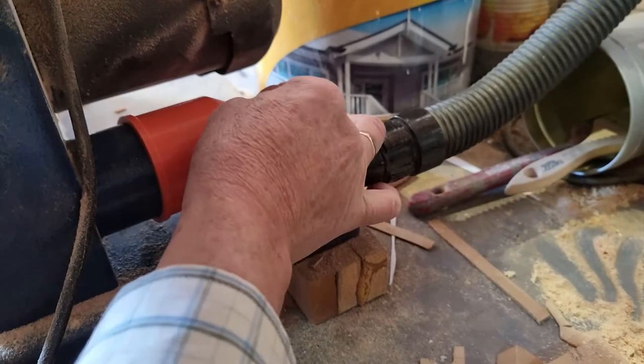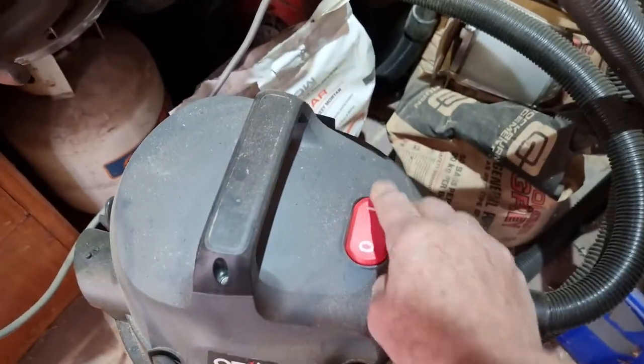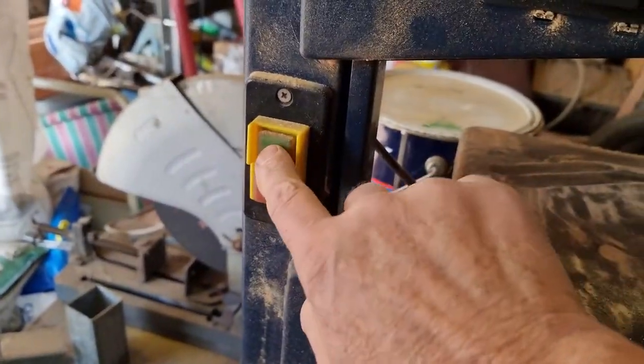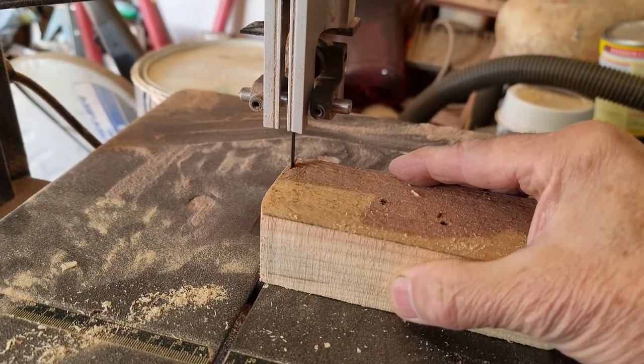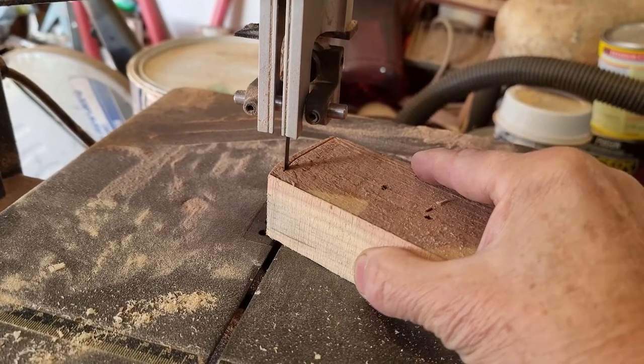Back in the workshop, it's just fitting the adapter nozzle to the external port and the vacuum cleaner hose. Turning on the dust extractor and a test run — we turn on the band saw and no dust. All the dust has been removed, and job successfully done.